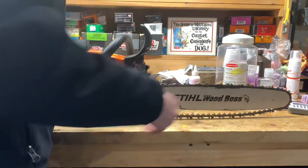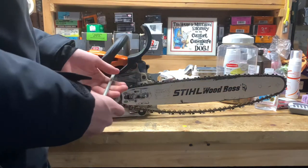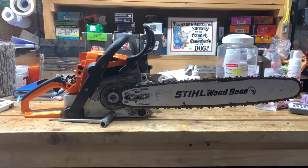Now that we actually have it around the loop, it's that easy. I'm going to tighten it and I'll show you what to do when you're done.